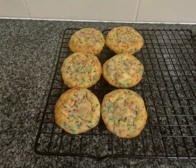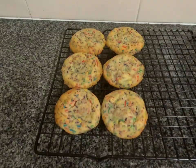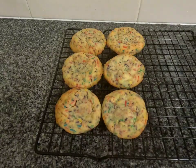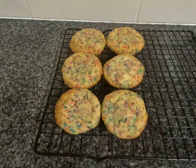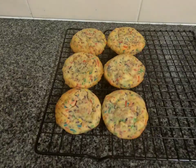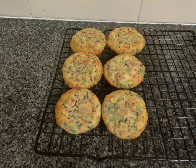This recipe is enough to make 24 cookies and you can easily double the recipe to make more. I hope that you enjoyed this recipe — if you did and you would like to see more of my recipes please leave a comment below. Thank you for watching this video, bye for now!